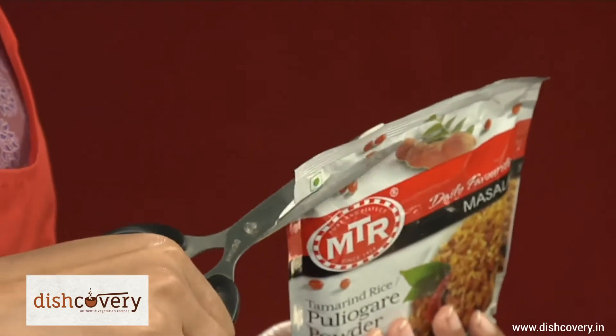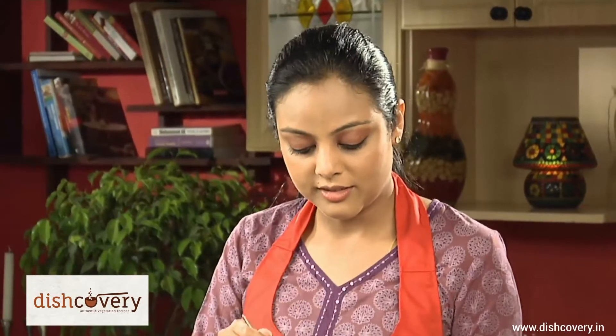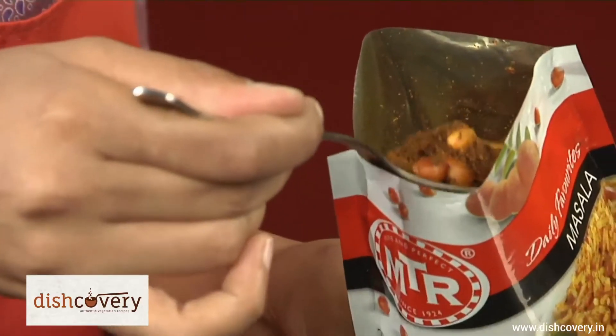It's a very convenient powder. Basically Puliyogare is also known as tamarind rice. After the oil is hot, I'm going to add the powder — about 4 tbsp.